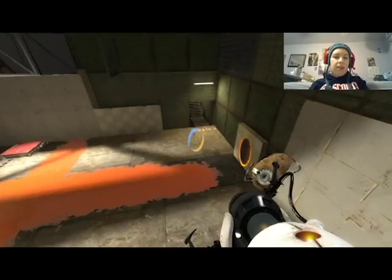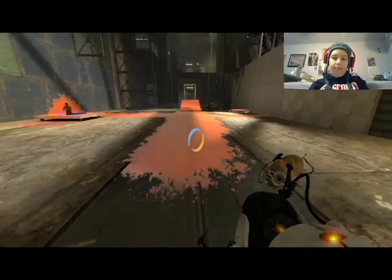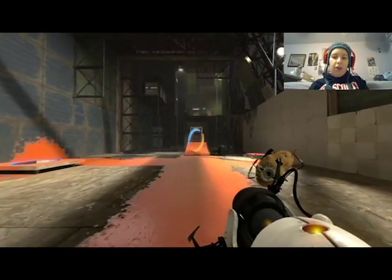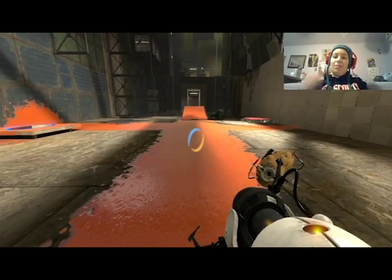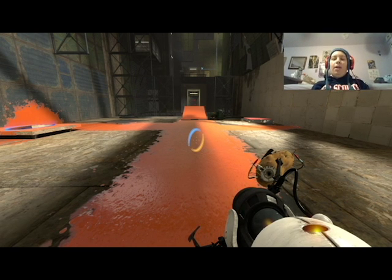I think this one is just — Half-Life and Portal are in the same universe, they literally talk about Black Mesa all the time in this game.